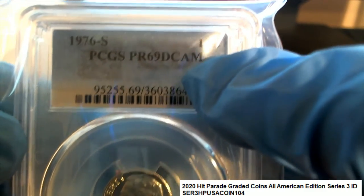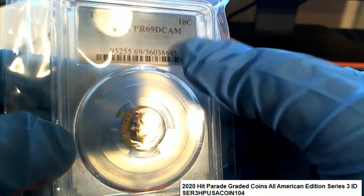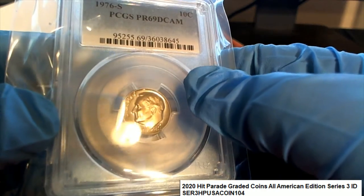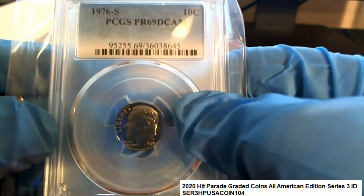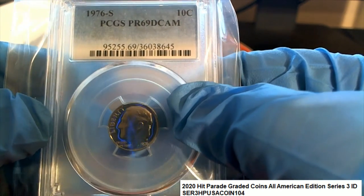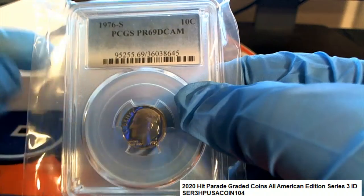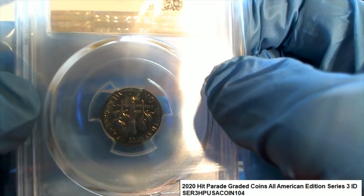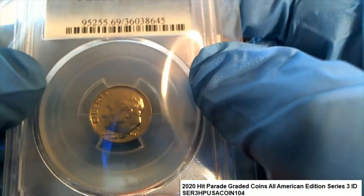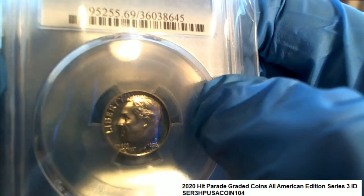I don't know what DCAM means — I think DCAM has to do with the patina, but I'm not sure. You want to look into this grading to determine and find out more about the coin, because that DCAM is something very specific to this coin that you want to know about. It looks like a great coin — it's a 1976 San Francisco minted dime. It must be more rare than usual for it to have been minted that year in San Francisco, and obviously the condition is amazing. So probably there's not a lot like it in that condition.